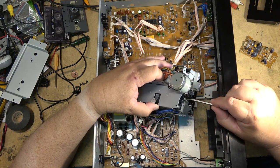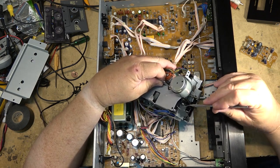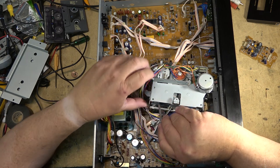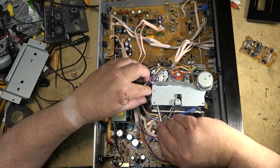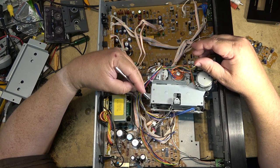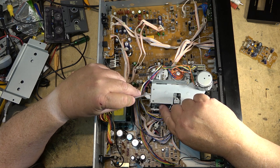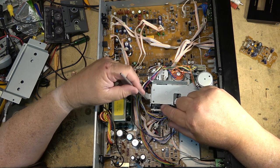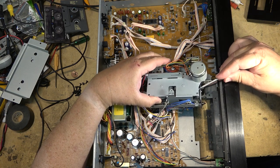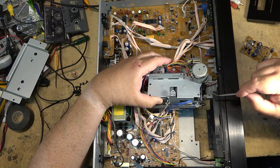There we go — got the belt on this side. Get it over top of the pulley. This is where tape comes in handy: you can tape it to the flywheel and then turn the flywheel around to pull the belt around once you've got it all in place. In this case I can probably just work it around the flywheel.